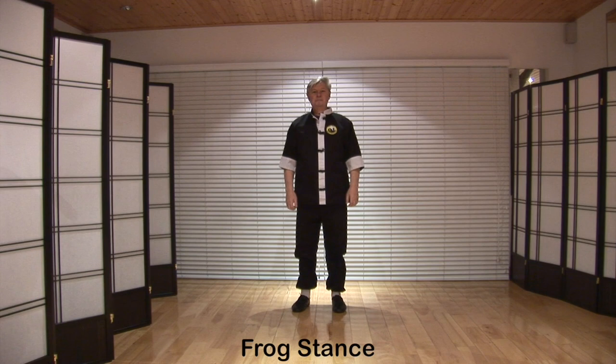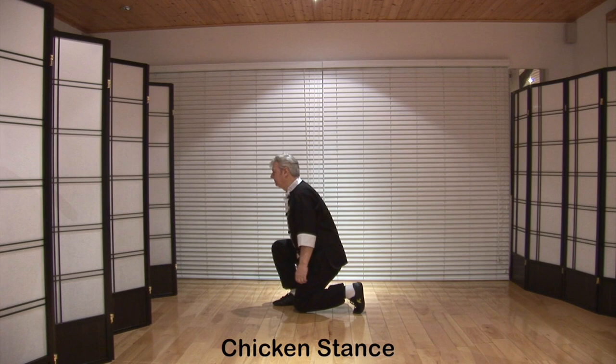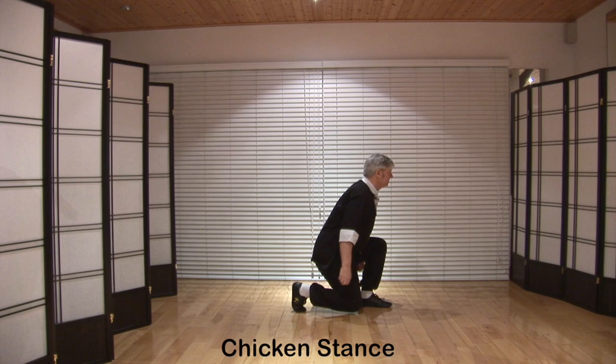Chicken stance: turn to the right, bend both legs — the left knee should be an inch off the floor. Straighten the legs and turn back to the front. Turn to the left, bend both legs, lower the right knee one inch off the floor.